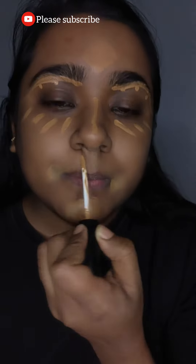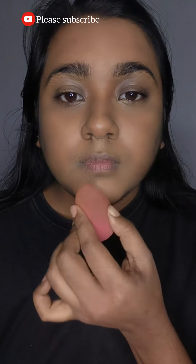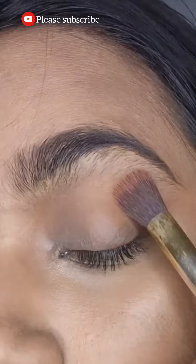I'm going to keep the look as light as possible. I have applied all of the concealer and blended it very well.